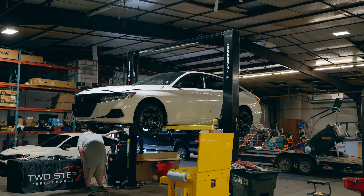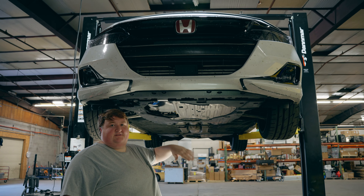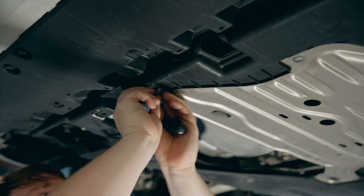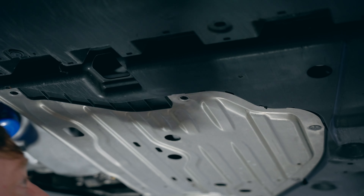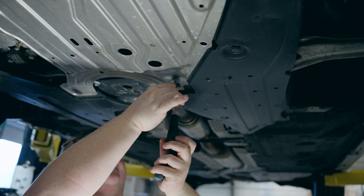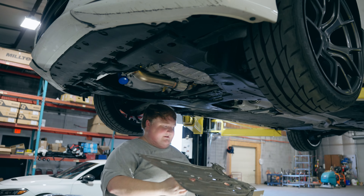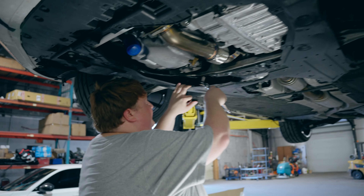To start off you're going to want to get the car in the air. If you don't have access to a lift like we do, you can use jacks and jack stands. Next you're going to want to take the undershroud off just to get a little bit easier access to everything — a few twist screws and a couple bolts in the back and it'll come right out. Once you get the screws and clips out, just slide it back and it'll fall right out of place.